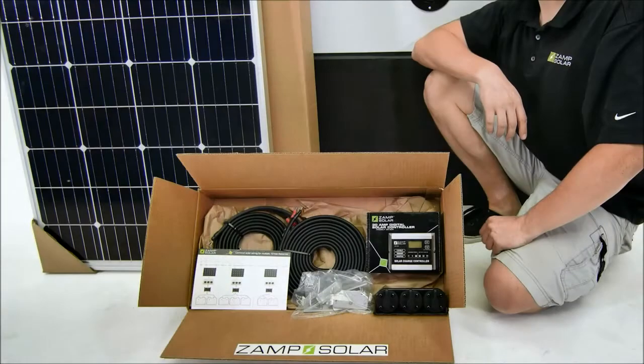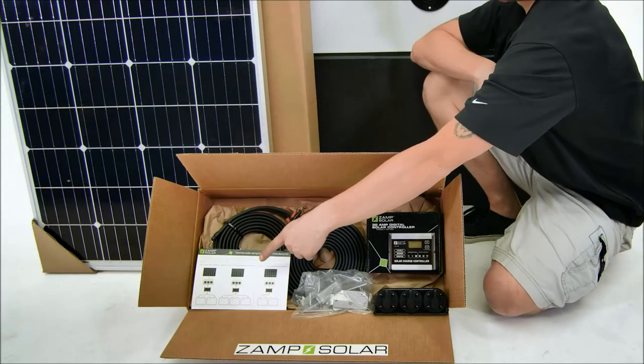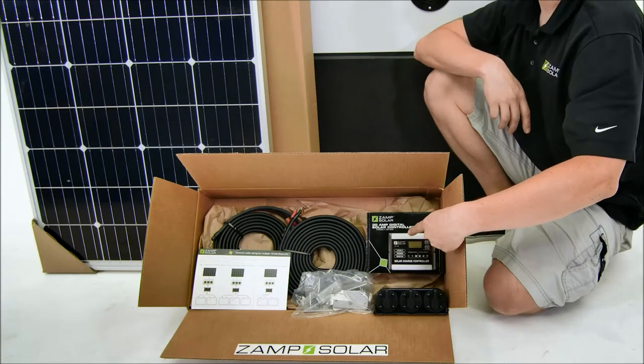Before you begin, lay out the kit's components to make sure you're not missing anything. You should have the panel, installation guide, wiring harnesses, mounting feet, charge controller, and roof cap.